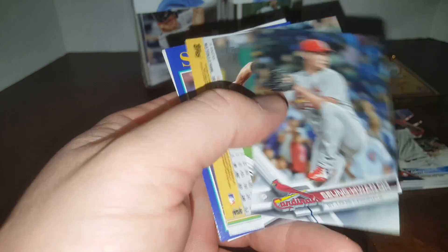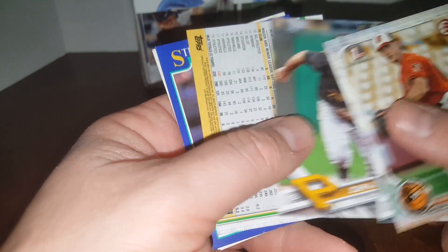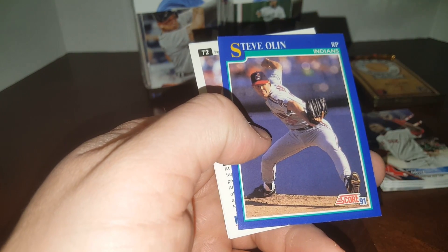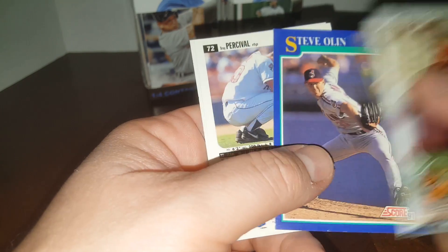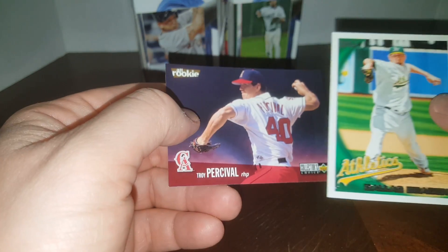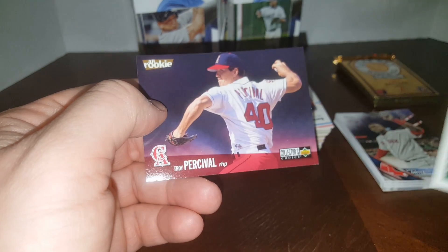Here's a first Bowman card of Ryan Bannon. More '17 Topps. Steve Olin — funny coincidence, I showed you Tim Cruz who passed away, and Steve Olin passed away with him in a boat accident during spring training, '91 or '92. Here's an older Topps from 2010, and another old Collector's Choice — Troy Percival rookie.